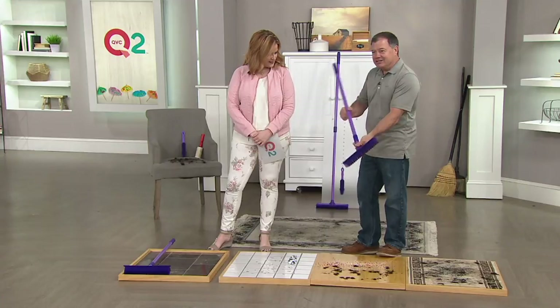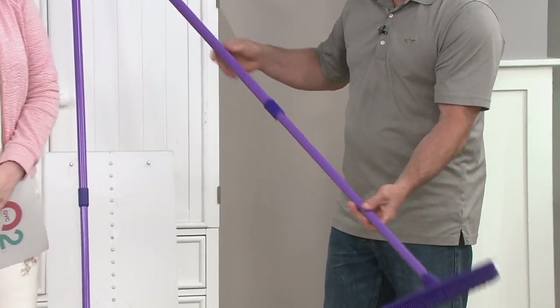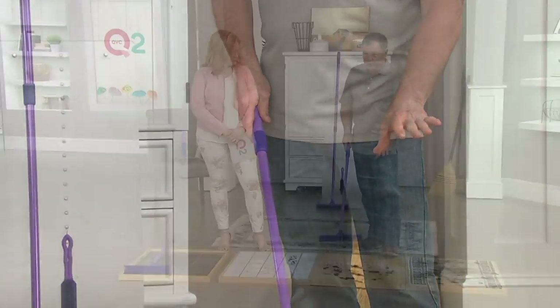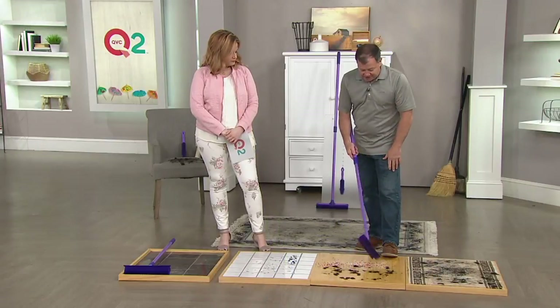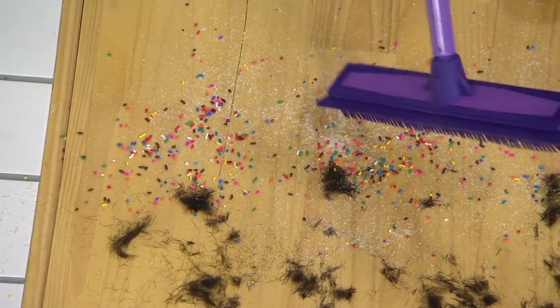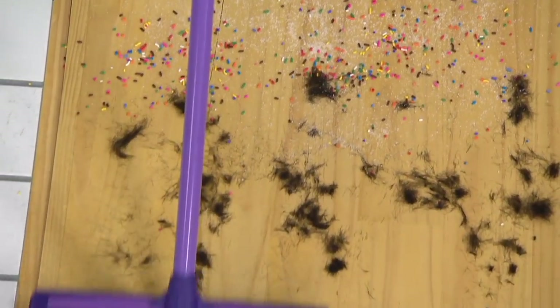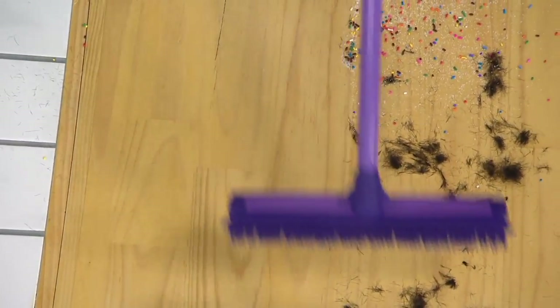This handle is steel and it's telescopic, so you can adjust it to whatever height you are. Lock it up. Now I'm going to start on a hardwood floor. I've got some jimmies down here — some people call them sprinkles. I've got some sugar mixed in and I've got some pet hair up here as well. I'm going to sweep once on this side and then sweep once on this side, one-handed.